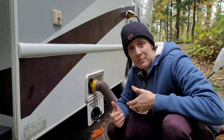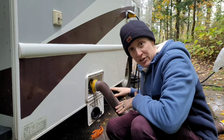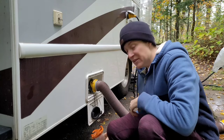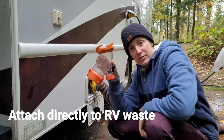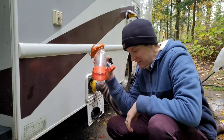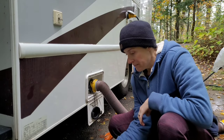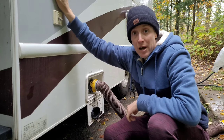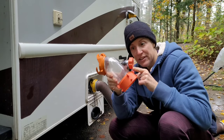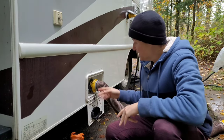Now the sad time: it's time to dump your tanks and leave. I disconnect everything in reverse order — start with sewage, get that all dumped and taken care of, leave the water connected so I can wash my hands, then disconnect electrical. Some useful items: a clear elbow so you can see when your black tank is thoroughly flushed and running clear, and a separate hose from your drinking hose to use for flushing tanks. My RV has a flush connection on top, but if yours doesn't, you can hook your hose to the elbow connection instead.